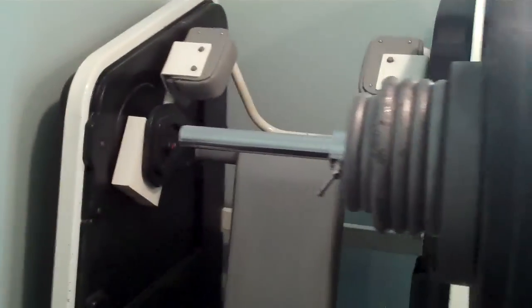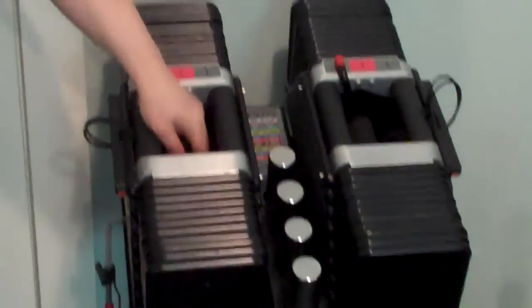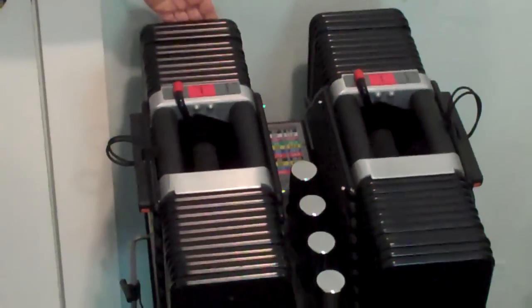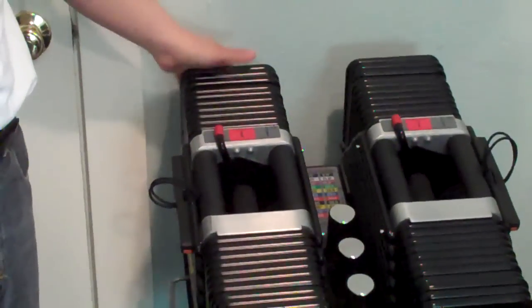Right over here I have the Nautilus Pullover Machine. Then I have the Power Block Dumbbells — goes from 5 pounds all the way up to 130 pounds, so it can accommodate any and all strength levels.